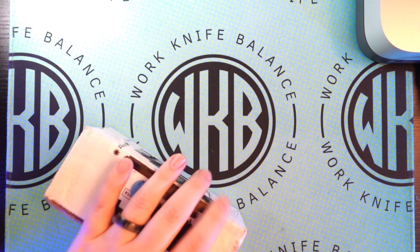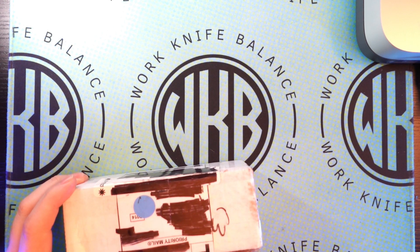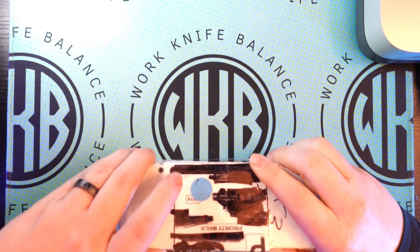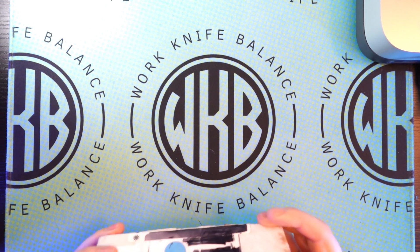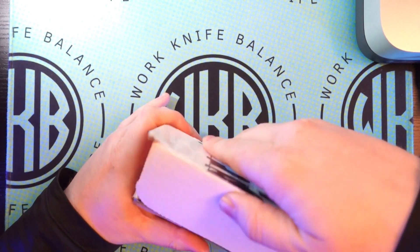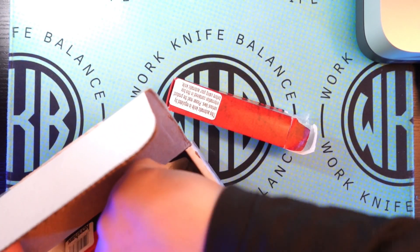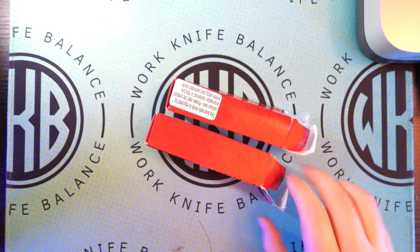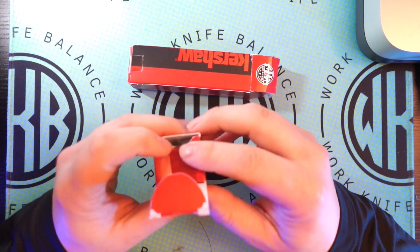This is a knife from the pass-around group I'm a part of — the Lefty EDC pass-around group. This one came from Dennis, Fun EDC. I'll put the link to Dennis's stuff down below. It looks like there are two Kershaws in this pass-around, and I'm really excited for both of them.